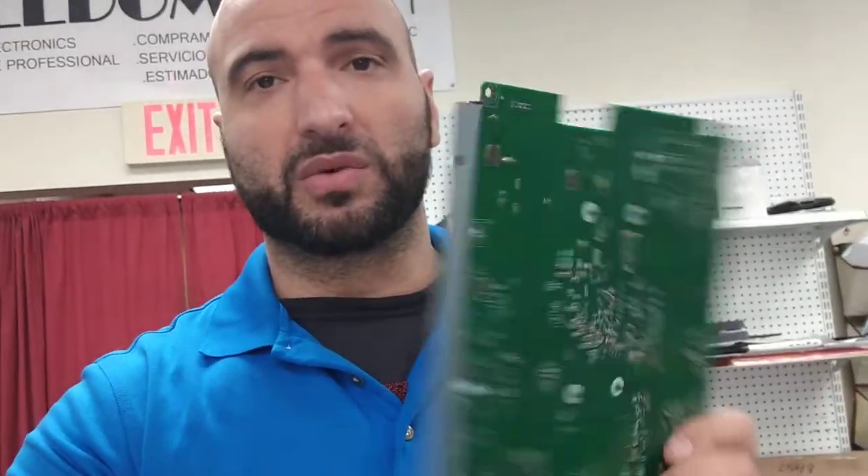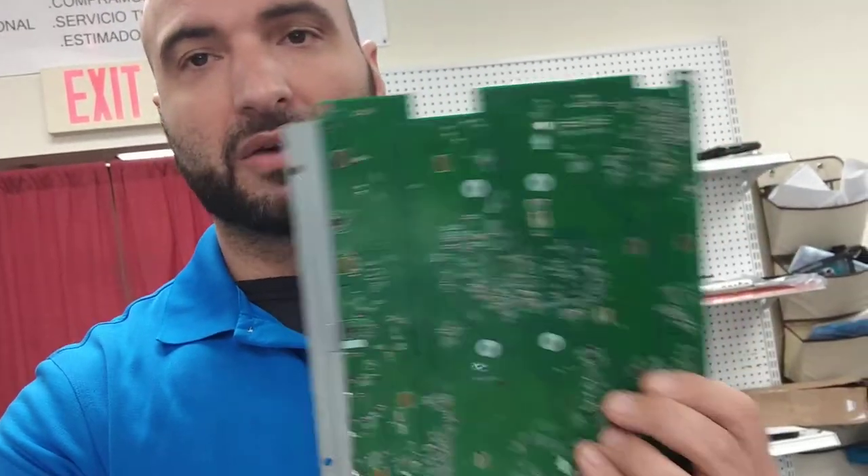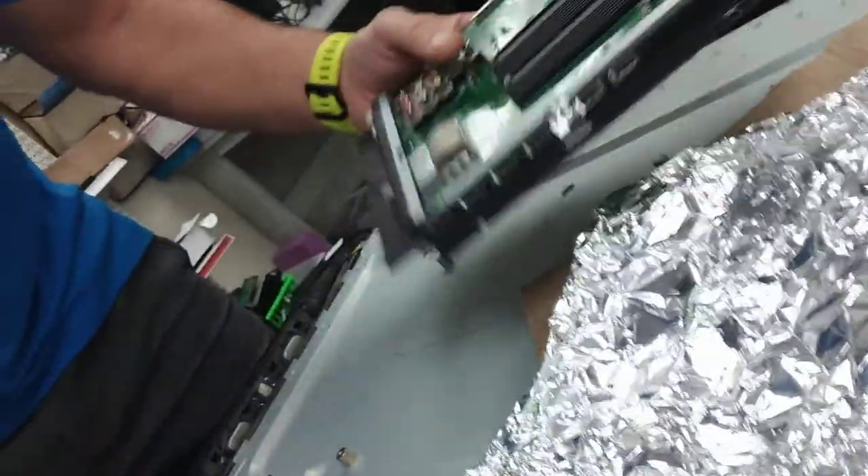These baked boards are a temporary fix but they're not actually going to last forever. My recommendation is to either completely replace the board with a working or new one. They're kind of expensive, but baking is only a temporary fix, not a real solution.